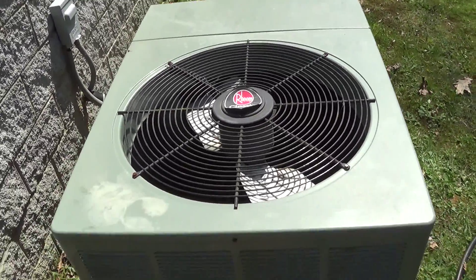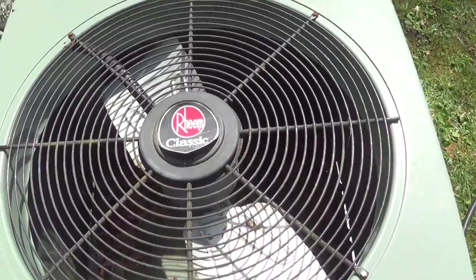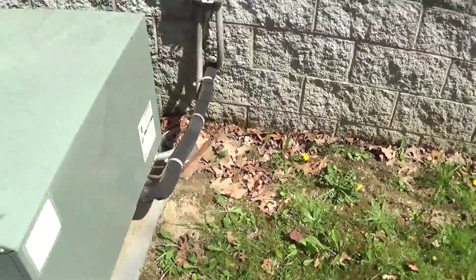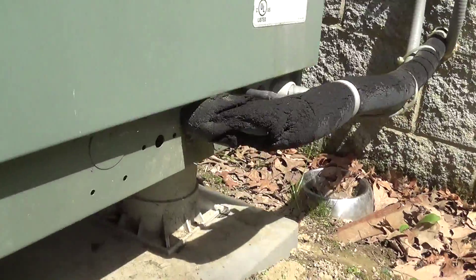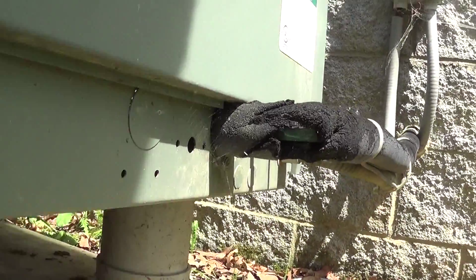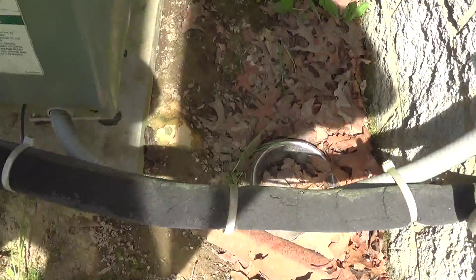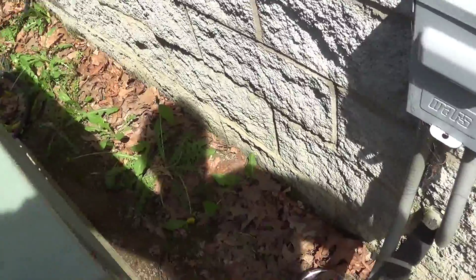This is my green classic air conditioner — it's not on at the moment. My main purpose of this video is to ask y'all about something. I can see this pipe insulation right through here, but it's deteriorating. Do you know of any good stuff to fix that with or replace it with on this end?